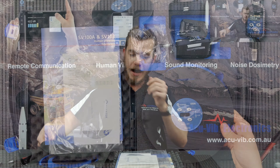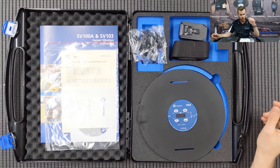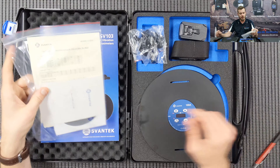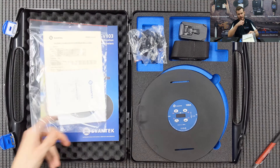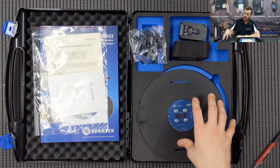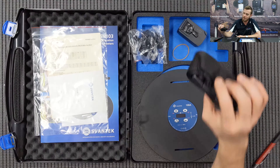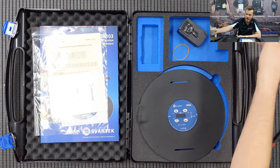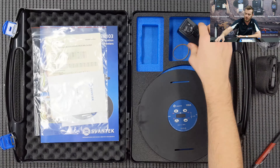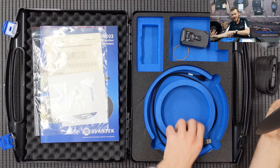The instrument comes in an optional carry case to make transporting easy. You'll get a factory certificate, a warranty card, and software on CD. If you purchase or hire a unit from Acu-Vib, you'll also receive NATA certificates. Included is a strap to mount the sensor to the seat, power adapters for overseas and Australia, and a mains power supply.